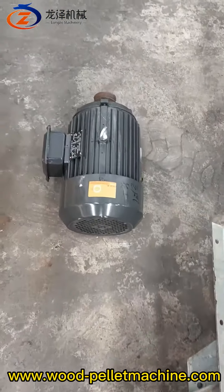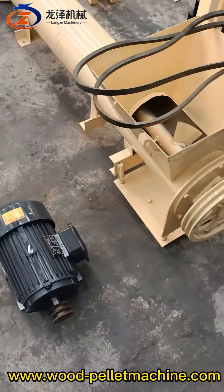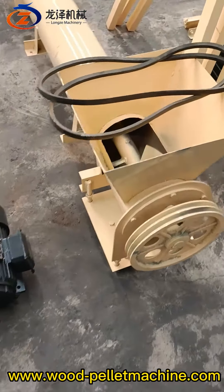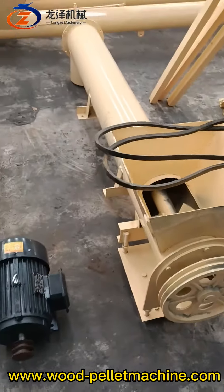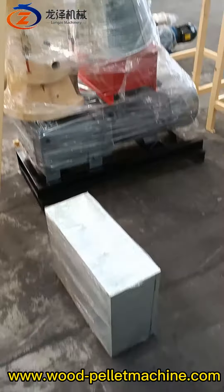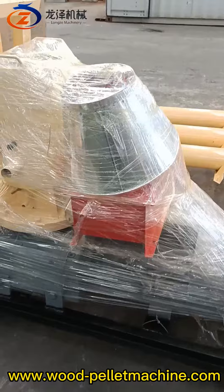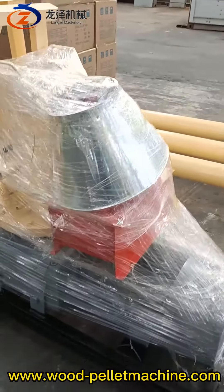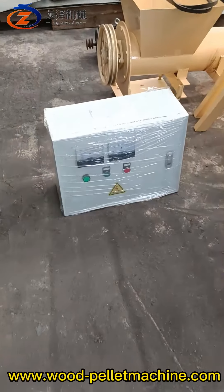This is the electric motor for the pallet conditioner. Inside this conditioner it looks like this. And this one is the new 22-kilowatt pallet machine with an oil pump and input hopper.